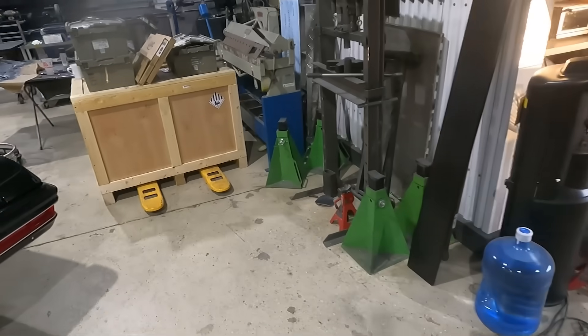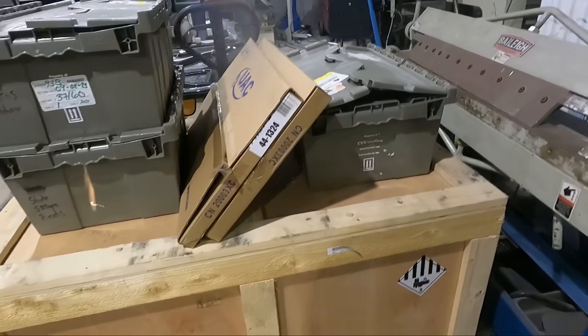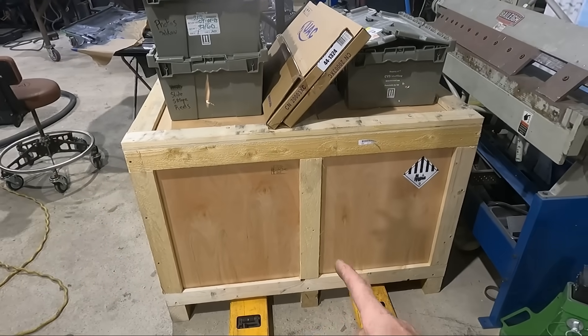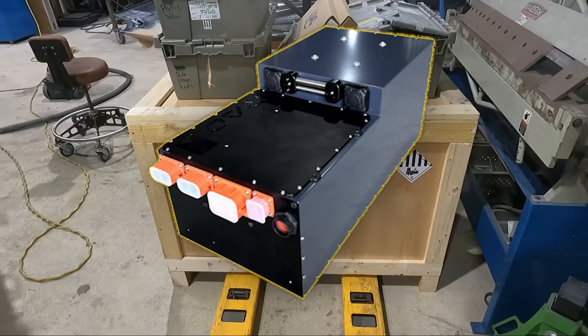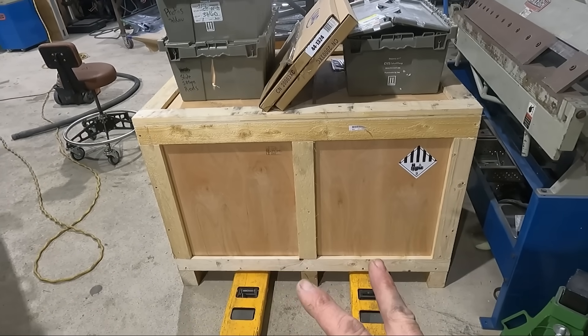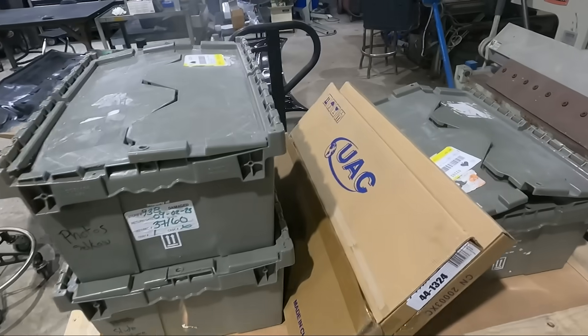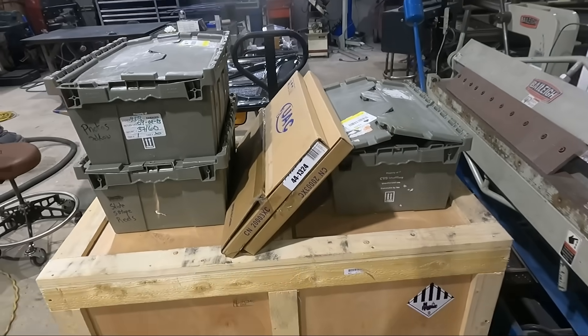If we walk over here, we have a ginormous crate and some other smaller crates. In this crate is a brand new Felton battery pack — 55 kilowatt hours. It's actually two packs: a main pack and an auxiliary pack for fitment purposes, and then inside these crates there's also an air ride system as well.